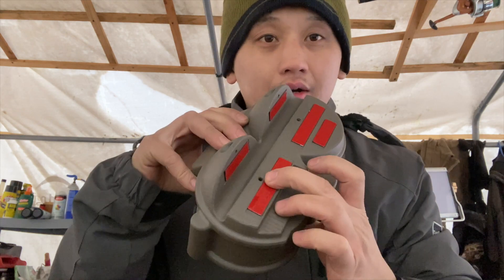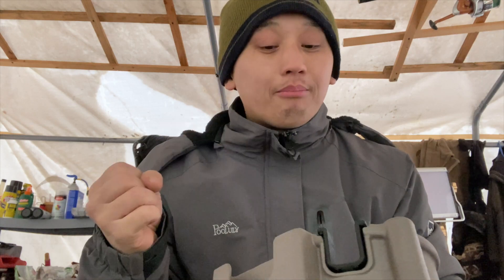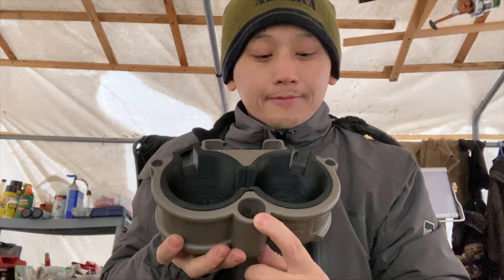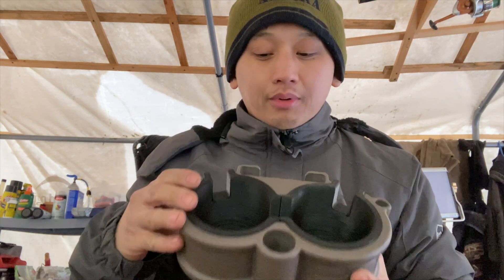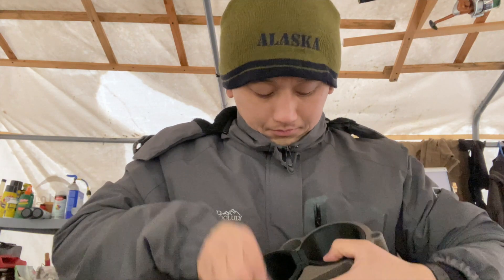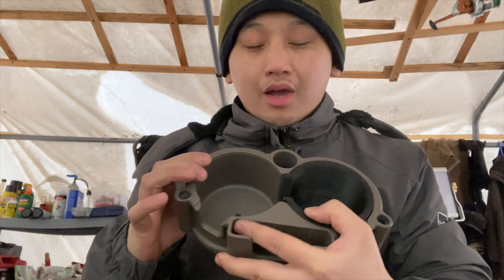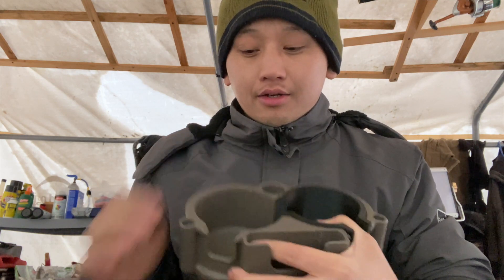It comes with some double-sided sticky tape and four screws. There's a hole for your pens or anything that can fit in there, two cup holders, a phone holder, and another slot for pens or pencils. There's also this black piece that you can remove — it just pops out like that — if you need a bigger slot for a large coffee cup or big soda.